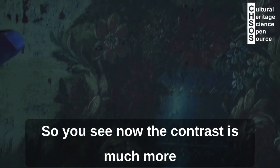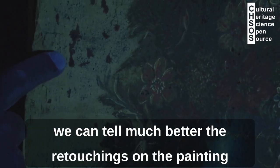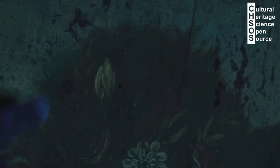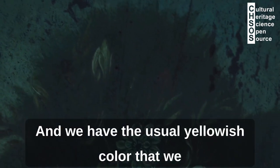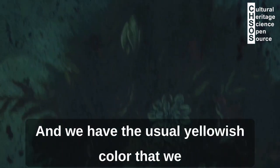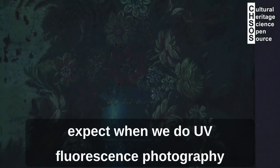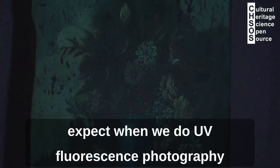With the Fabrizio lamp, the contrast is much, much more — we can tell much better the retouchings on the painting. We also have the usual yellowish color that we expect when we do UV fluorescence photography.